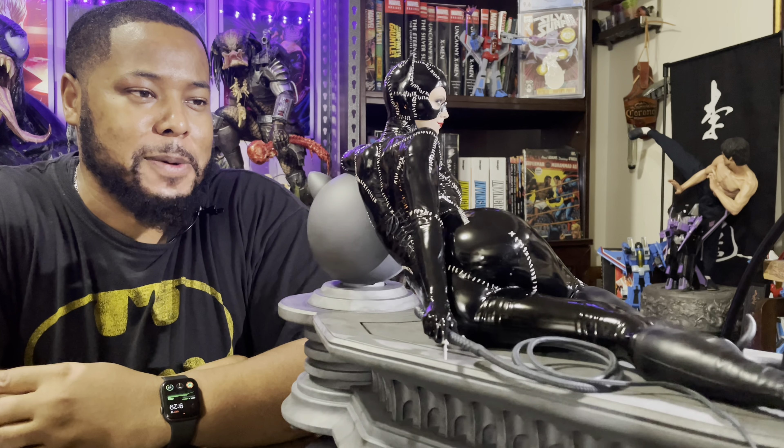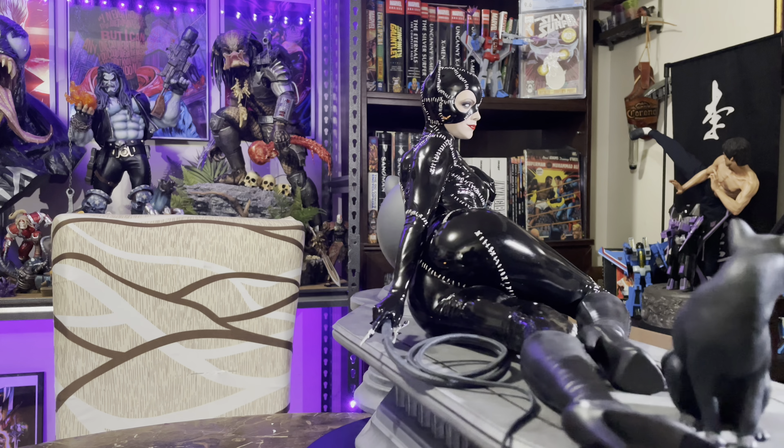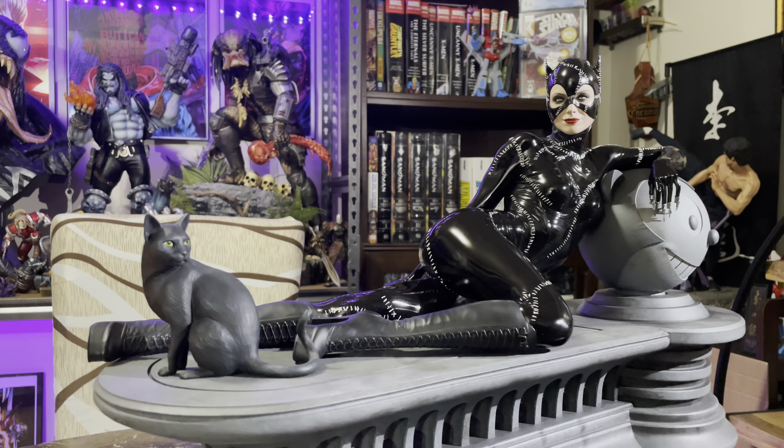I really liked the statue because I actually saw the movie in the theater when I was a little kid. I really think Michelle Pfeiffer playing Catwoman was basically the best Catwoman movie-wise. And I'm a huge Tim Burton fan, so this is the reason why I like this particular Catwoman. It's a very sexy pose, very seductive. And as you see in the movie, we kind of get those crazy subliminal entertaining messages.